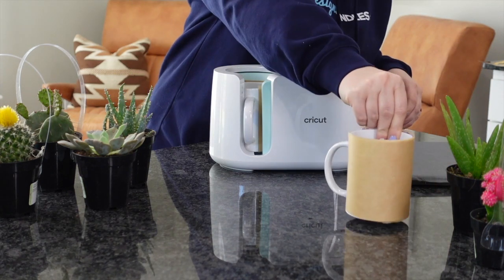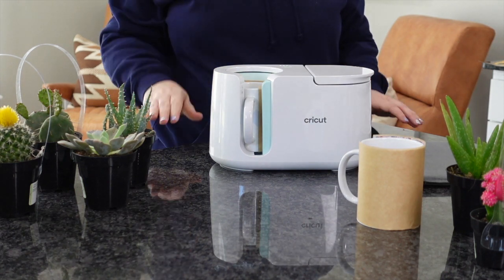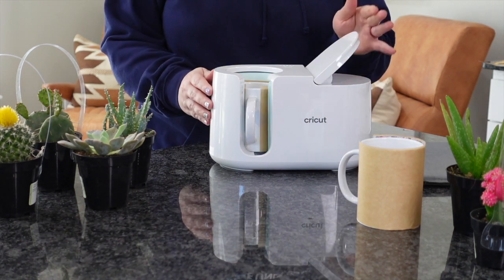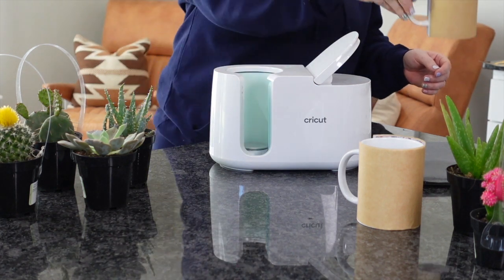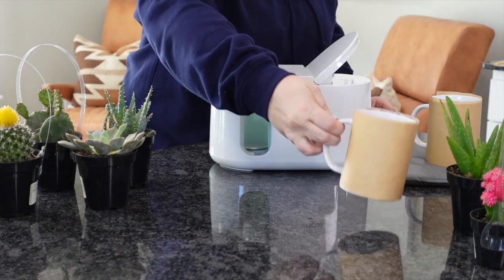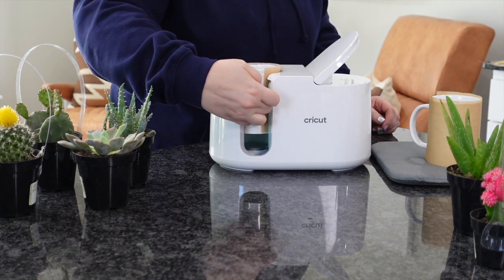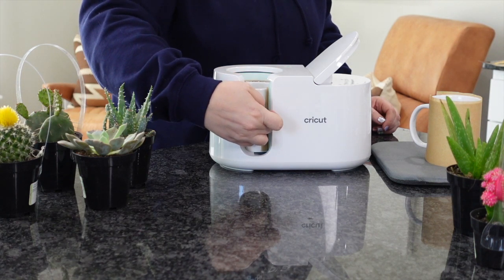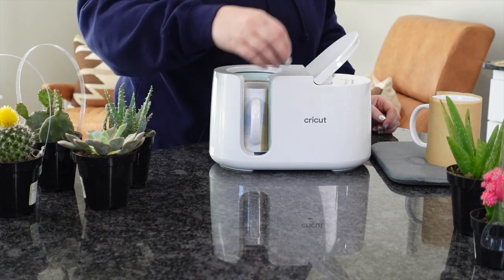Once this next mug is ready to go, we're just going to pop it open and remove the mug. With this mug press, the handle stays cold. Set it aside and let it continue to sublimate — don't unwrap it right away, let it completely cool down. Then I'm going to slide the next one in and hit Go, close that handle, and get our next mug going.